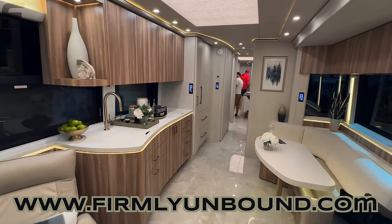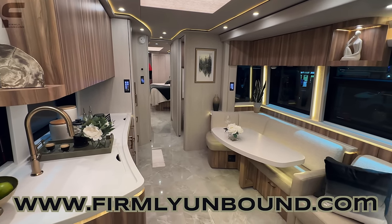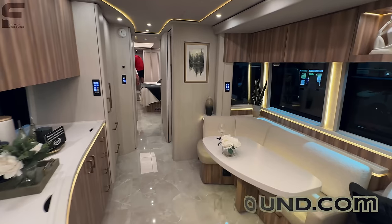That's all I got for y'all, so let me know what you think down below in the comments, and if you could see yourself traveling in something like this. Until next time — Live Firmly Unbound.